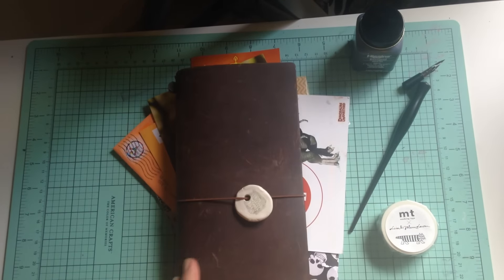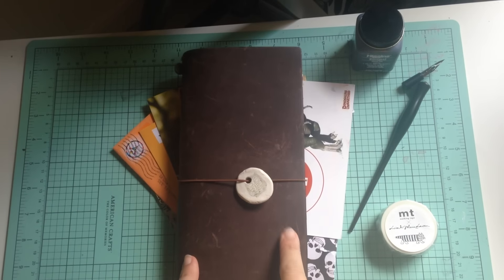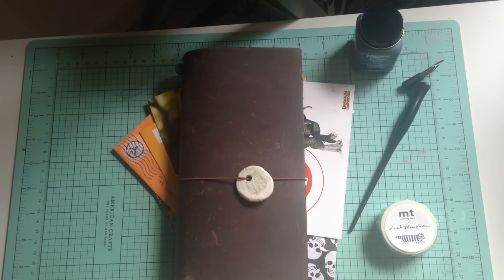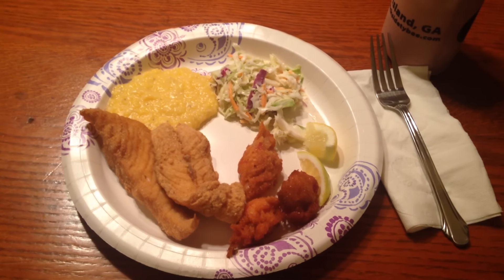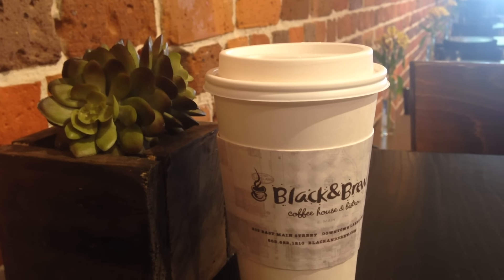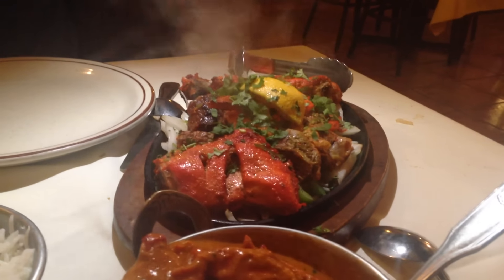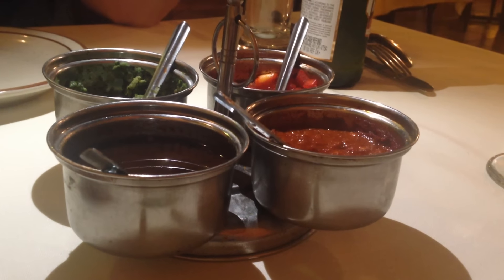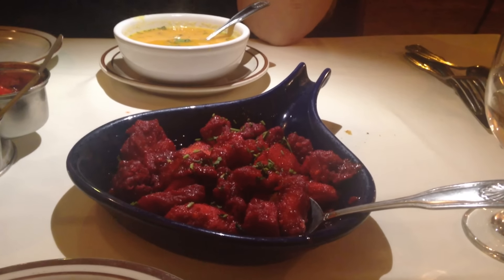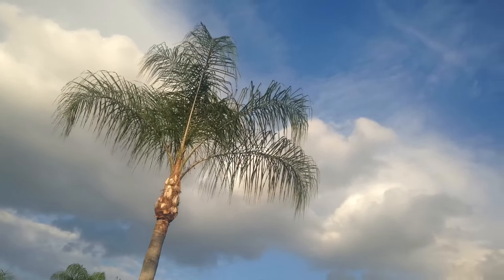Hey everyone, Tams here! It's time for another weekly wrap-up in my notebook. Before we get started, let's take a look at this week's events. Lots of great food adventures this week, including a fish fry at my neighbor's, coffee night with the girls, and we discovered a fantastic Indian restaurant this weekend.